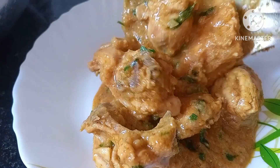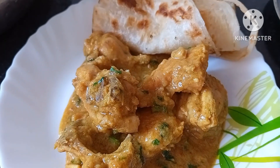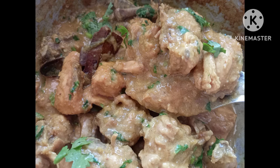If you like this recipe, please give it a like and share with your friends and family. If you haven't subscribed to my channel, please subscribe and hit the bell icon to get notifications of my latest videos. Thank you so much for watching.